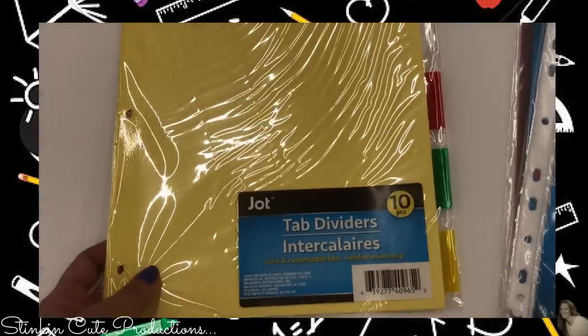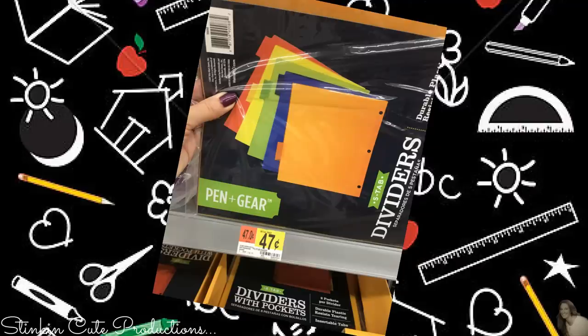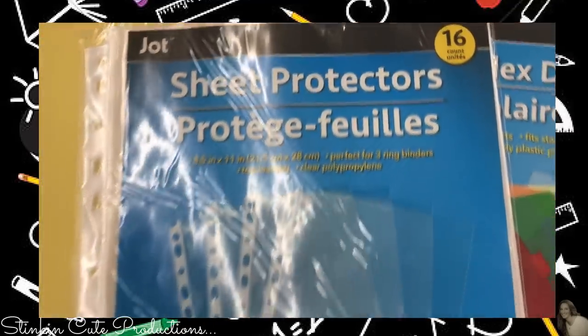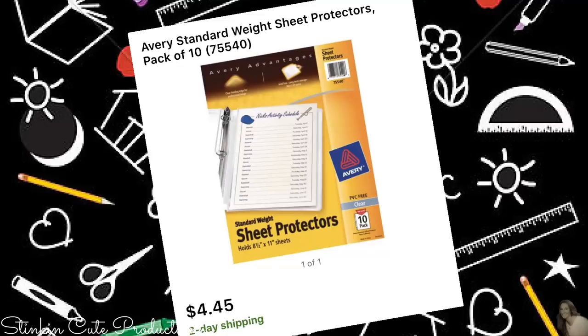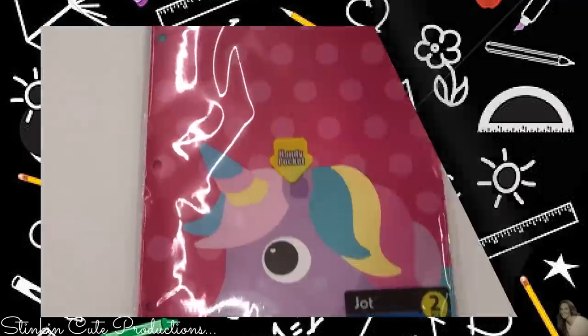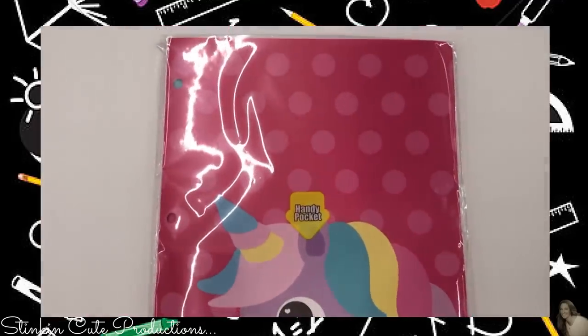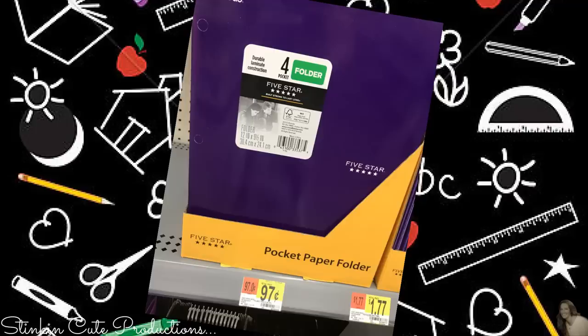And a 10-pack of tab dividers. I did, however, find a 5-pack of tab dividers by Pen and Gear at Walmart for $0.47, which is equal to what you get at Dollar Tree because Dollar Tree had them as a 10-pack. A 16-pack of sheet protectors — at Walmart, a 10-pack of sheet protectors by Avery is $4.45. And this 2-pack of unicorn plastic folders by Jot is another fantastic buy at $0.50 a piece. Walmart carries Mead pocket folders for $0.97 for one, making Dollar Tree's a better buy.